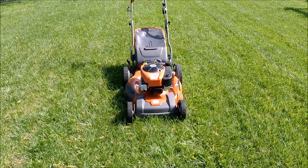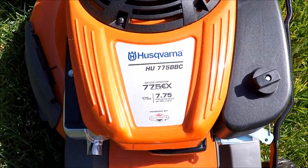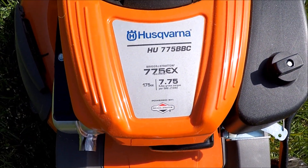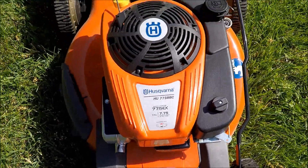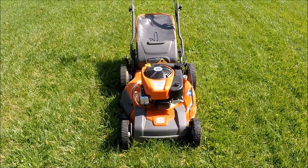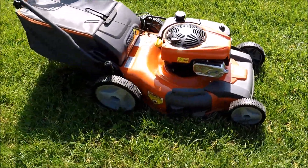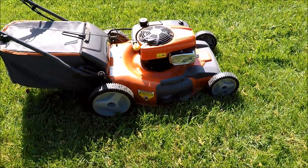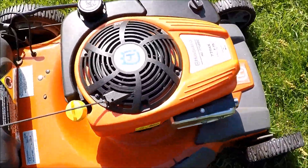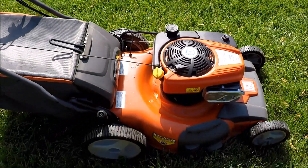This is going to be the final start and look at this Husqvarna model, the HU-775BBC with the 7.75 gross torque engine. I'm just not using this mower and this is the time of year to part with lawn mowers. It is a nice one — this is a powerhouse engine, and they don't even make them with this engine anymore.